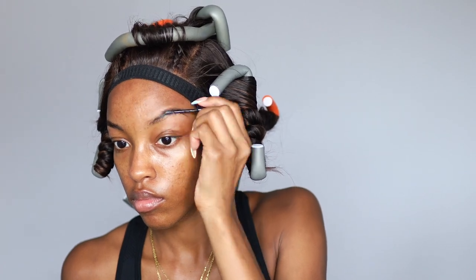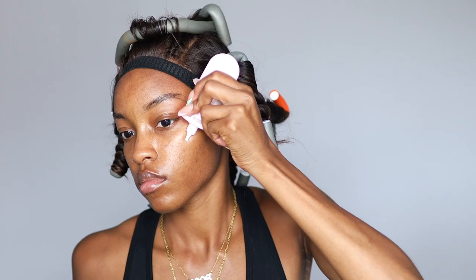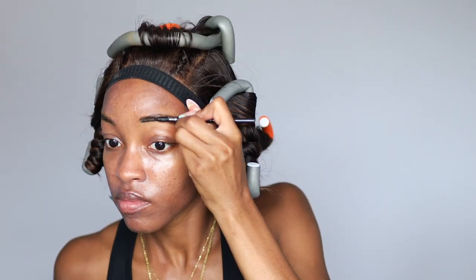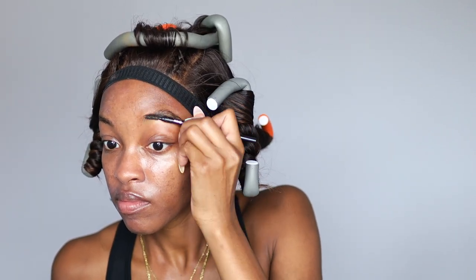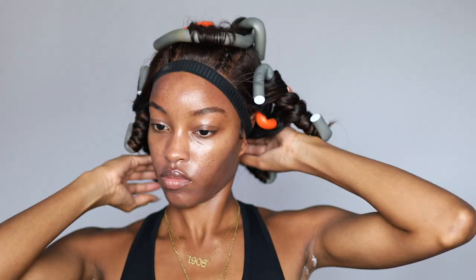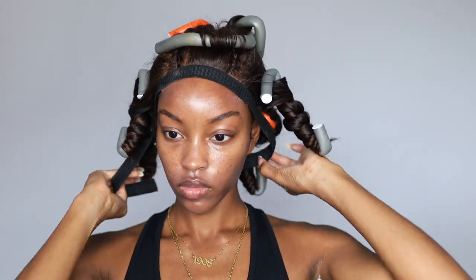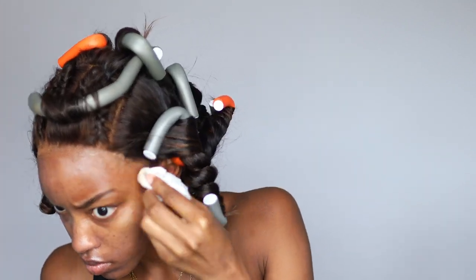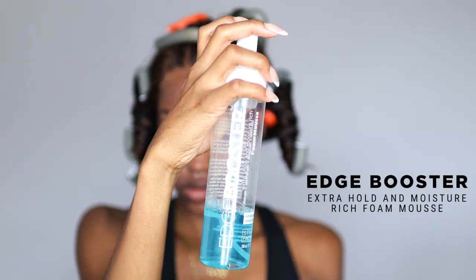I went in with this sunscreen from Glow Recipe — I'll link everything I use in the description box — because it gives me a nice glow with SPF protection. Now I'm going back and brushing down my brow hairs. We're bouncing back and forth because we're trying to get ready expeditiously, so I wiped off the excess Got to Be Glue spray and took my edge booster foam mousse to pull out my baby hairs.